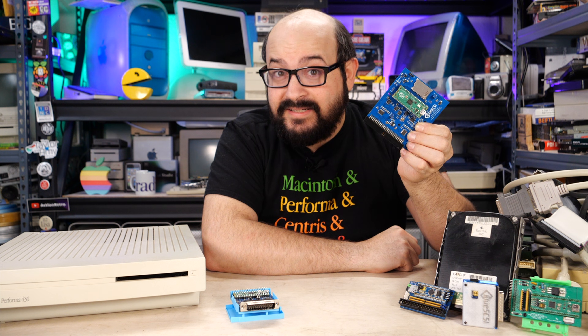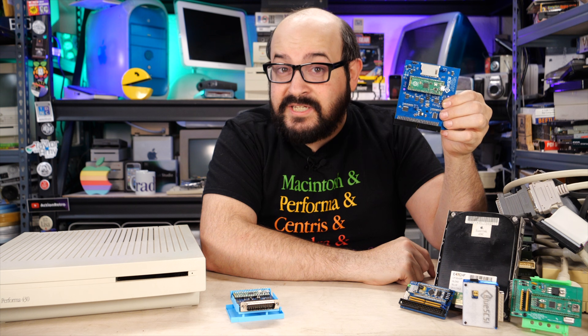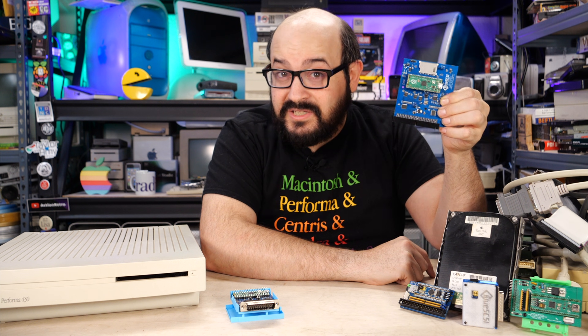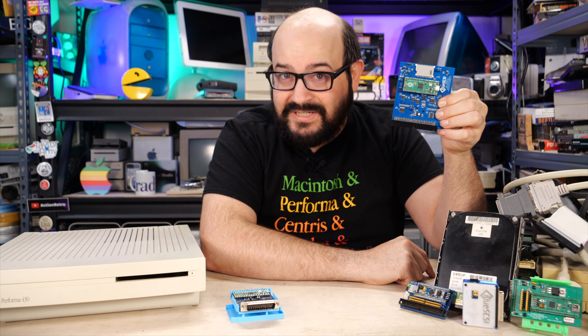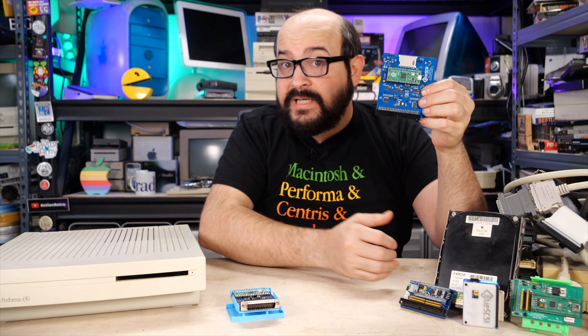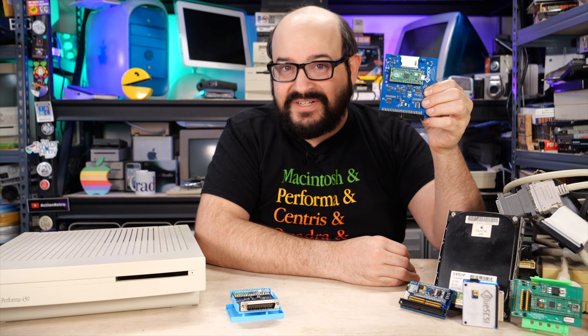First off is speed — these things are blazing fast. In fact, if you plug one into a Power Macintosh with a fast SCSI bus, it will push the limit of that 10MB per second bus. That's pretty crazy. But even if your vintage Mac or PC does not have a fast SCSI bus, these still work plenty fast over a standard SCSI connection.